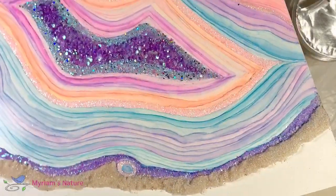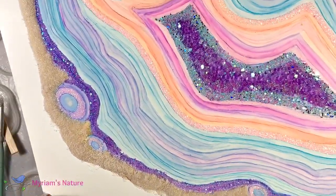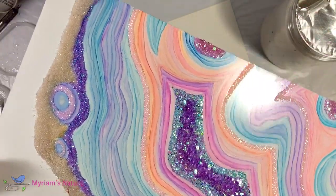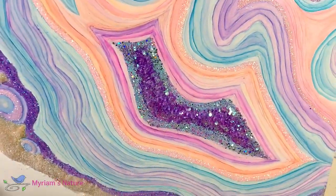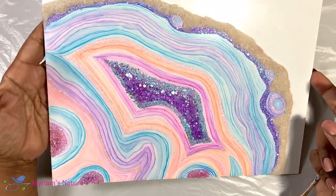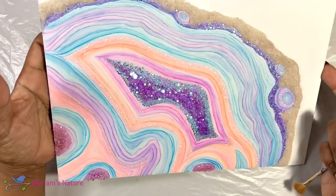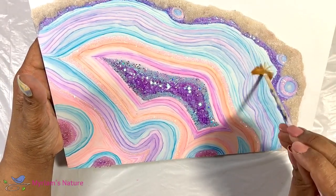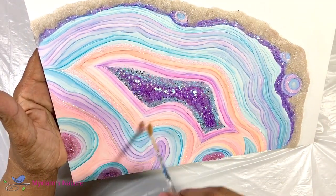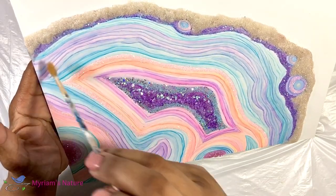Should we stop here? Have we met? Hi, my name is Miriam, and I'm a glitterholic. So, no — we are not stopping here. With the dam done, I cleaned up any loose glitter and sand to prepare for my next round of sparkly stuff.